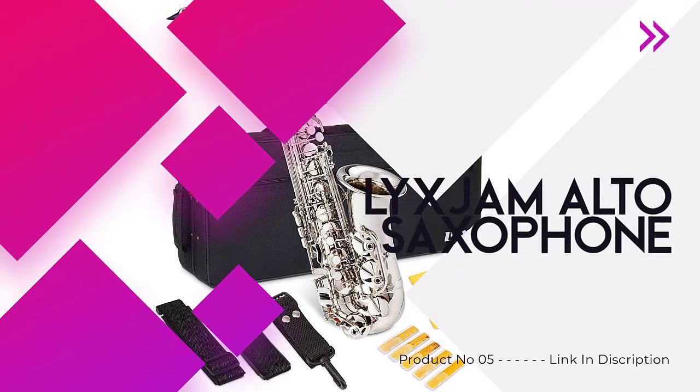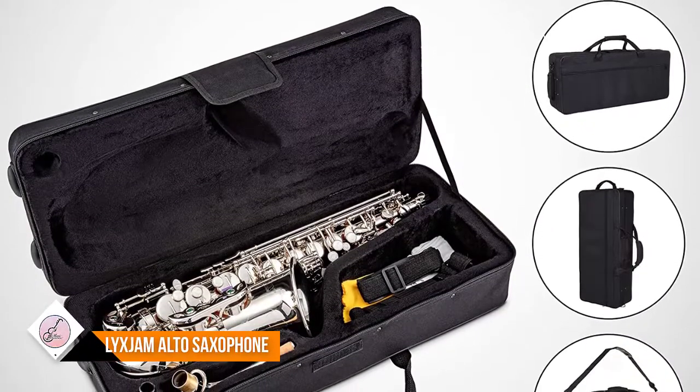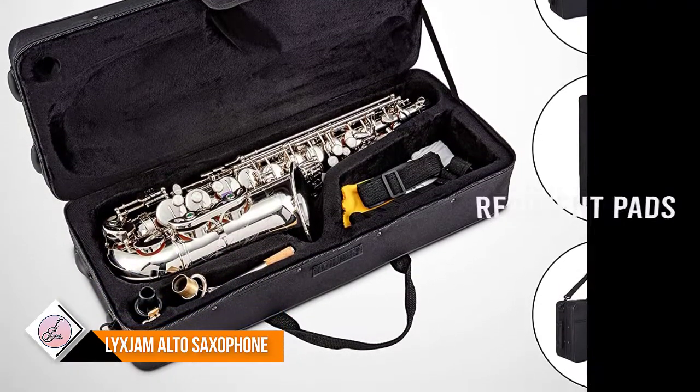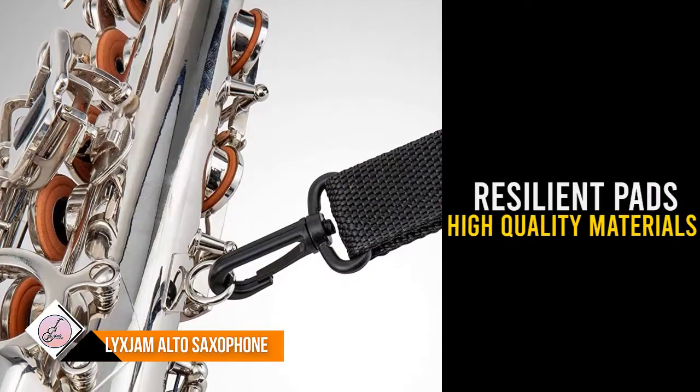Number 5: LYX Jam Alto Saxophone. All-in-one set includes instrument, case, 10 extra reeds, strap, gloves, cleaning kit, and other essential accessories for school, stage, and recording.